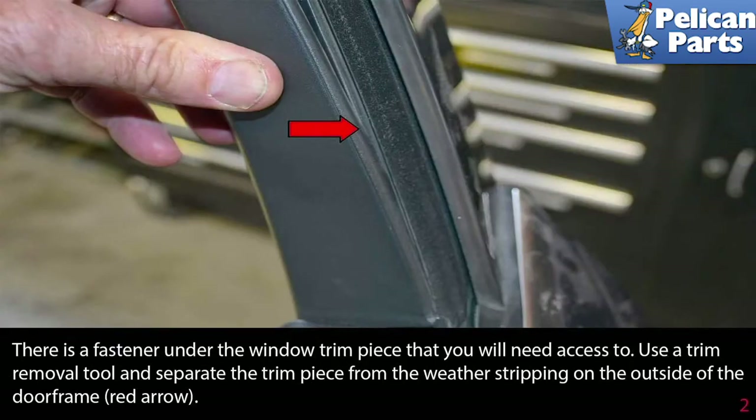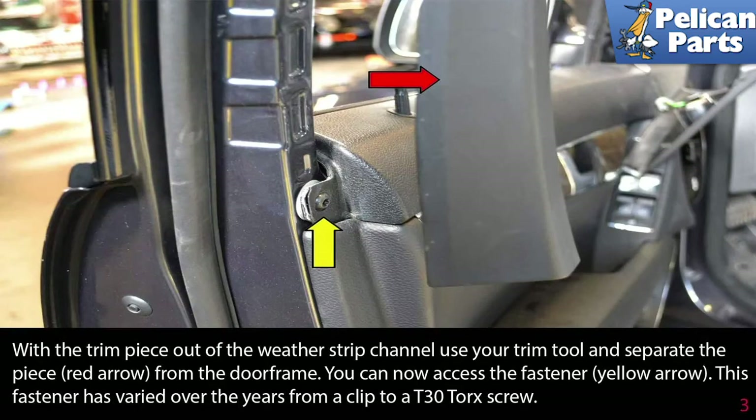There is a fastener under the window trim piece that you will need access to. Use a trim removal tool and separate the trim piece from the weather stripping on the outside of the door frame. With the trim piece out of the weatherstrip channel, use your trim removal tool and separate the piece from the door frame. You can now access the fastener. This fastener has varied over the years from a clip to a T30 Torx screw.